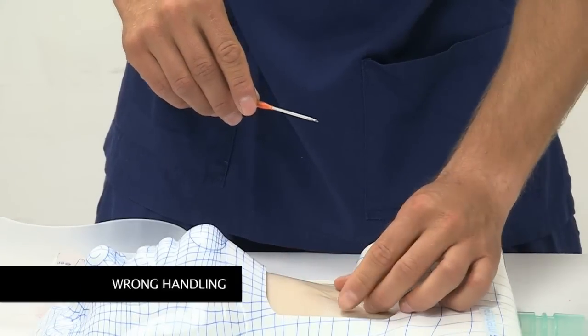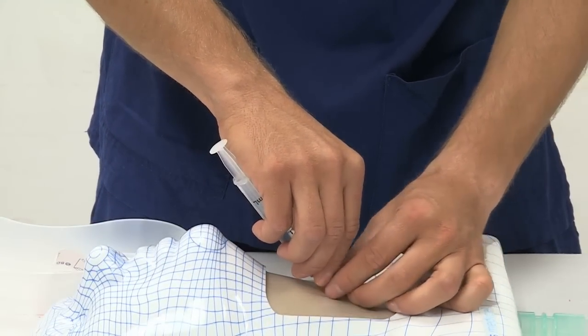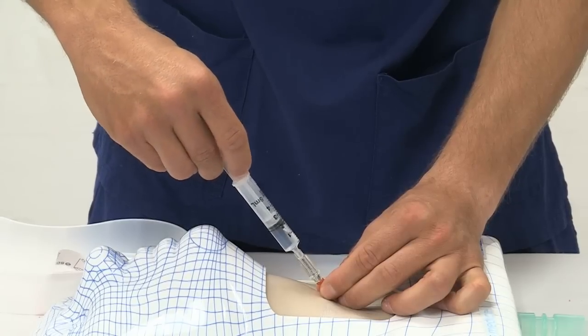Inserting the cannula whilst not using the aspirate-as-you-go technique can commonly result in perforation of the trachea or back wall and failure of the cannula technique.